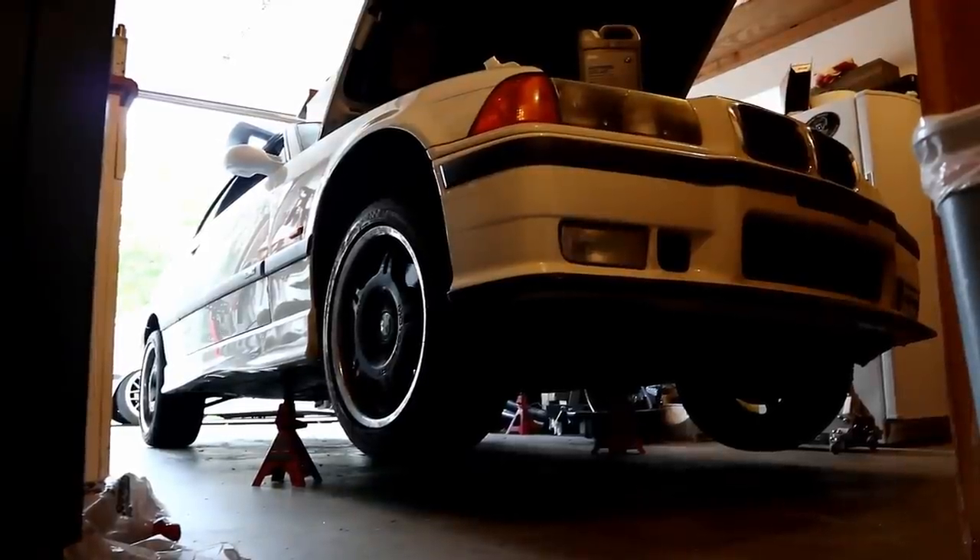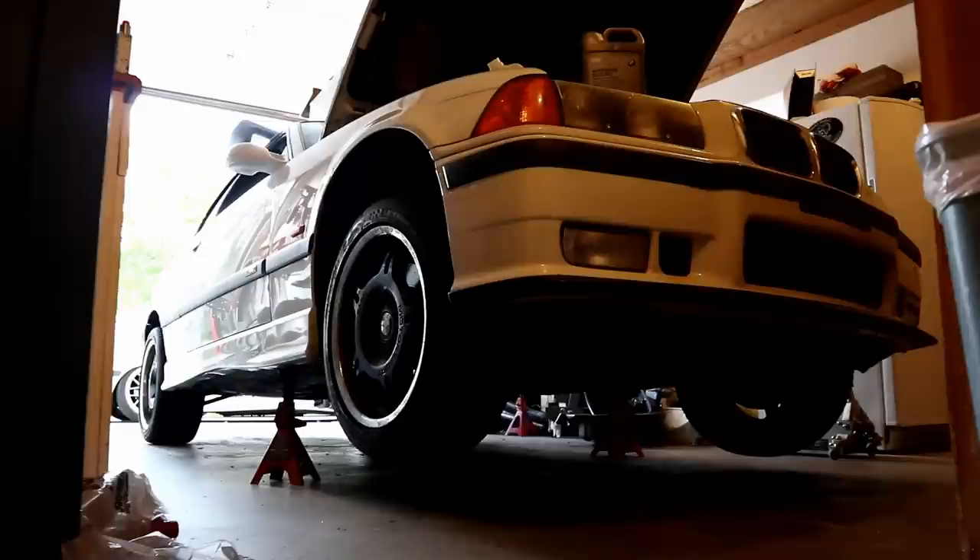Today we're going to be completely bleeding the cooling system on this E36. I just finished rebuilding the cooling system. A couple things to know before we start: I do have the car raised up in the air, the front is up, and the passenger side is higher than the driver's side. For those bleeding their cars for the first time or who often have trouble, getting the right side where the expansion tank is higher prompts air bubbles to get out of the system a little bit quicker. That said, most cars I bleed I bleed completely on the ground.